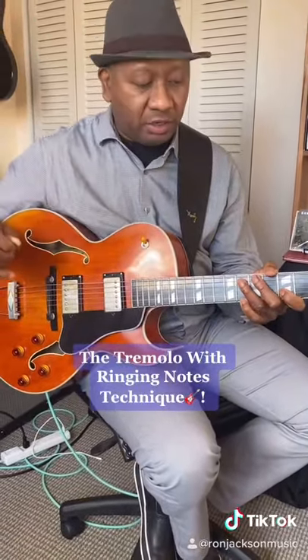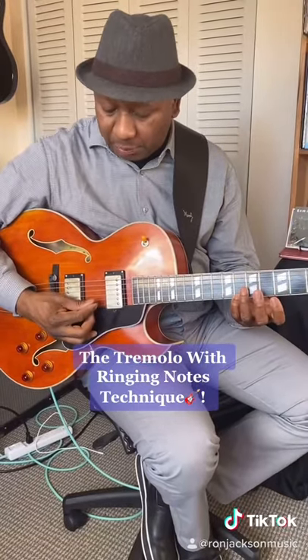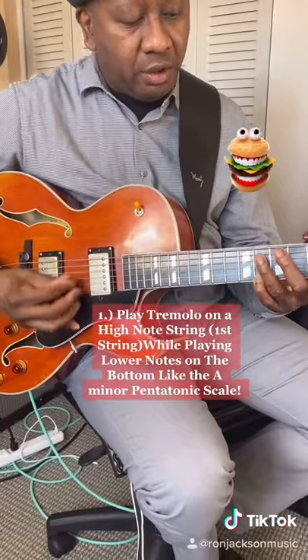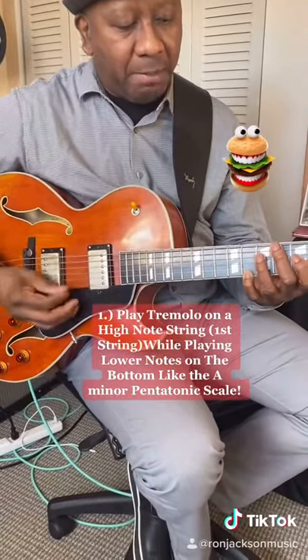The tremolo with ringing notes technique — you have to be able to play a tremolo on one string, say the first string, and let it ring. You can play single notes; I'm playing a minor pentatonic when I'm doing this.